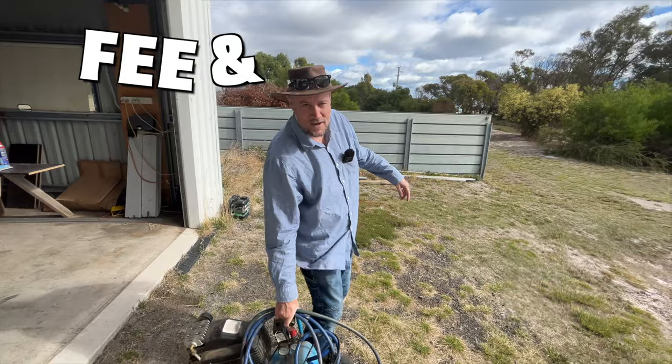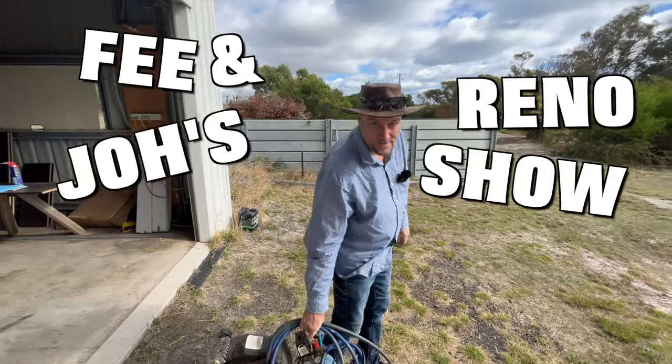G'day, welcome to Fi & Yo's Renault Show — bit to do today.